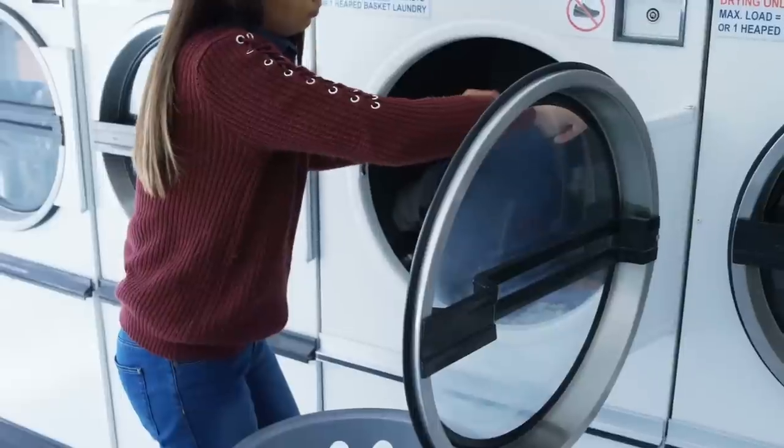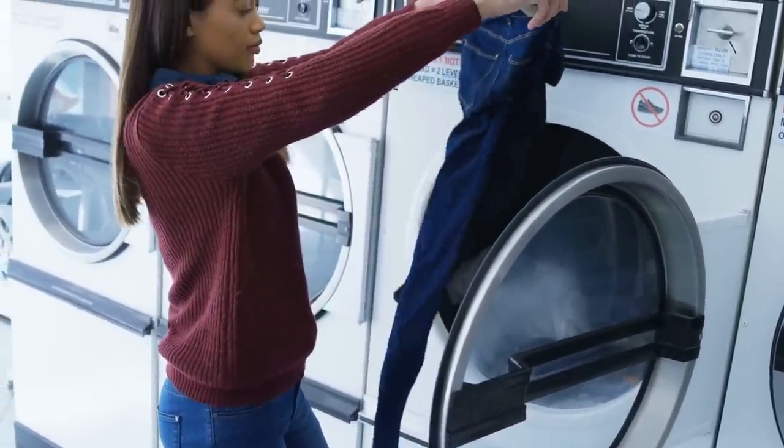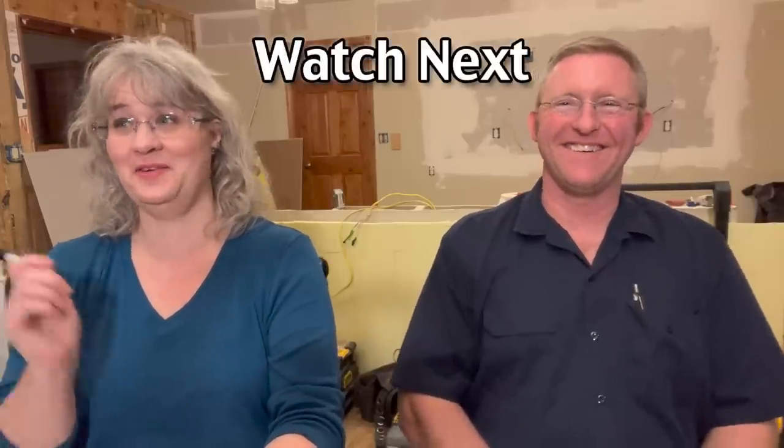I fix more machines due to damage from bedspreads than anything else — take those to the laundromat with a big commercial machine, it's just not worth doing at home. Can front-load HE washers handle bedspreads? Some can, but I wouldn't put a king size in one. Front loaders have shock absorbers that take the abuse, but flopping around hard can take the bearings out of your washing machine. For a king-size bed, take it to the laundromat.